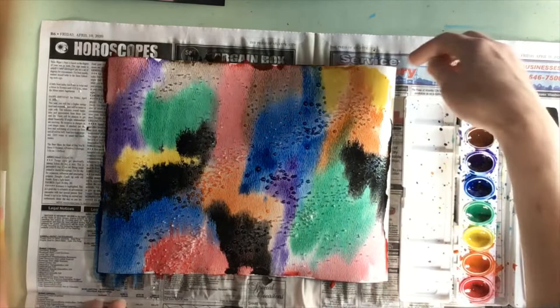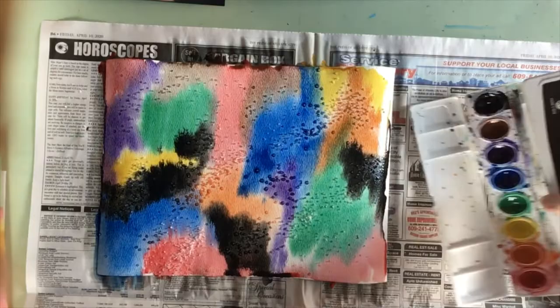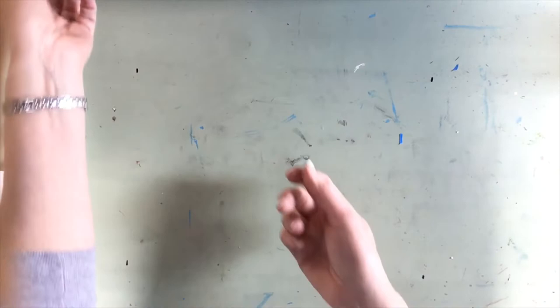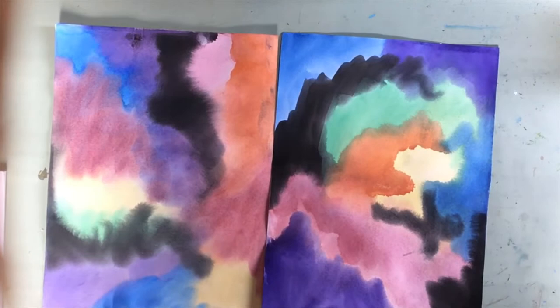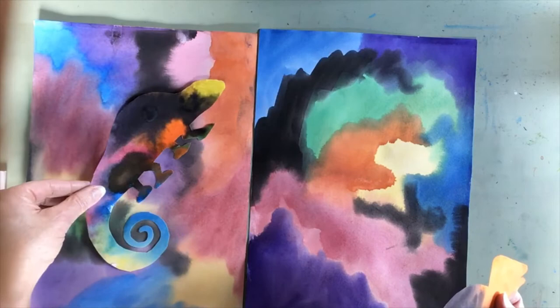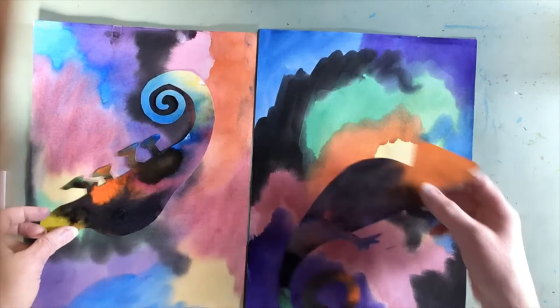I'm going to move my painting and my newspaper out of the way so I can show you the next part of the project. You need to have two paintings to do the project, or one painting that you could cut in half. You're going to be creating a lizard on your second piece of paper that you could then move around on your paper to decide where you think he is hidden the most.